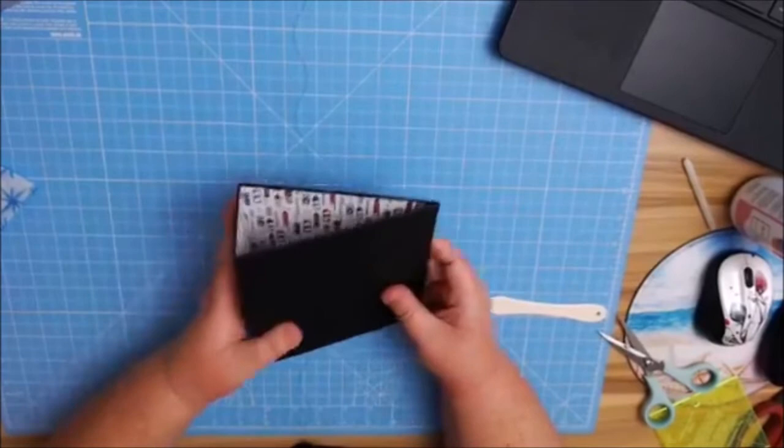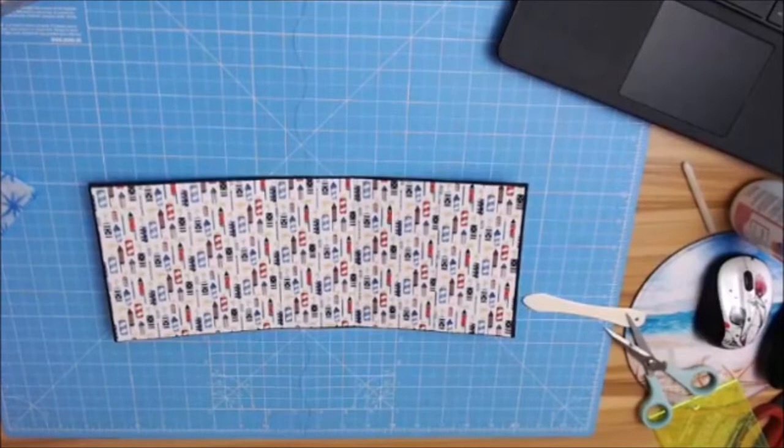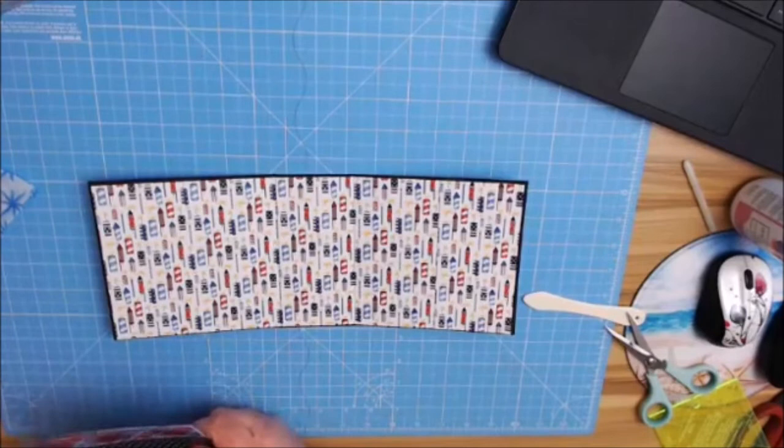Now we have this here — what I like to do is bend it all the way. I trust my paper. Now we're going to add our decorative paper on the front, and I decided to use the pod — I call it Argyle, maybe. It looks like Argyle.